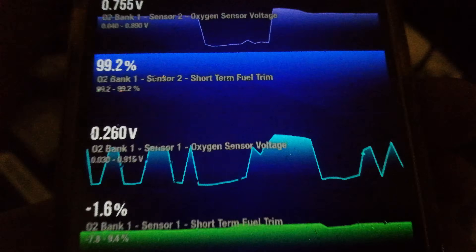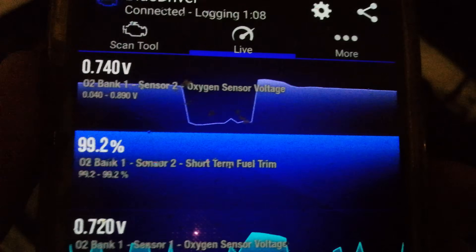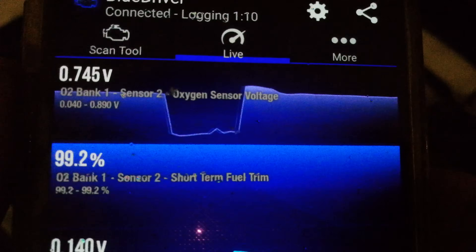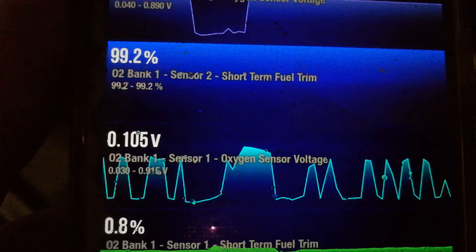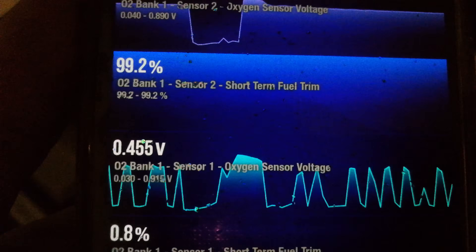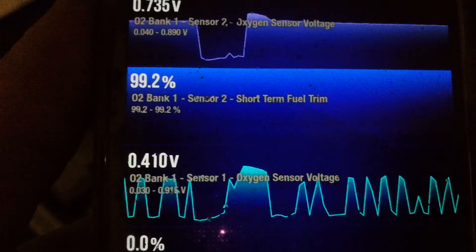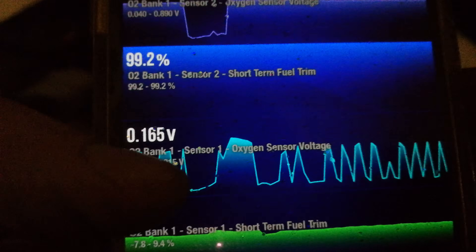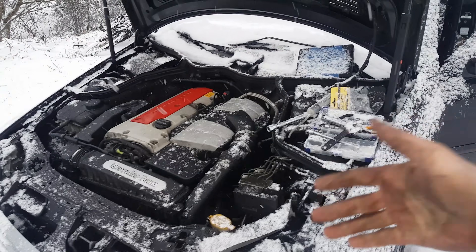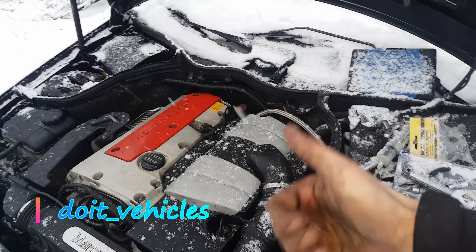I'm going to apply vacuum — you can see how I lean the system, and then I let it off and it went rich again. That is how you test the oxygen sensors, and that is also how the PCM tests the secondary air injection system: by applying vacuum to the shut off valve, the air goes into the exhaust and makes the oxygen sensor read a lean condition, as you can see here.